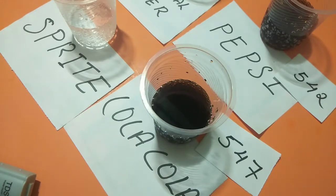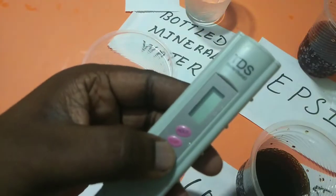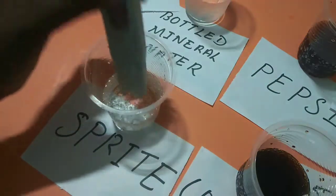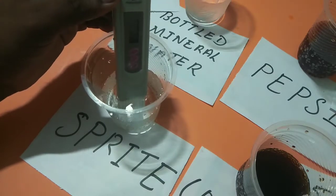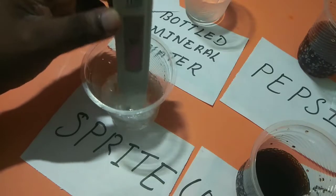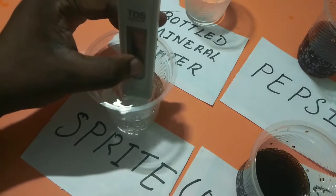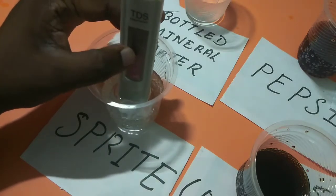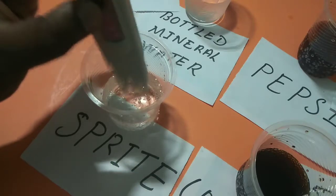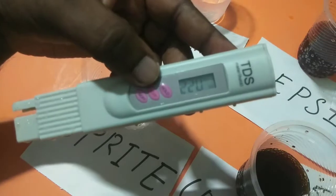Now let me check the TDS level of Sprite. Switch on the TDS meter and check it. You can see it's showing 220.